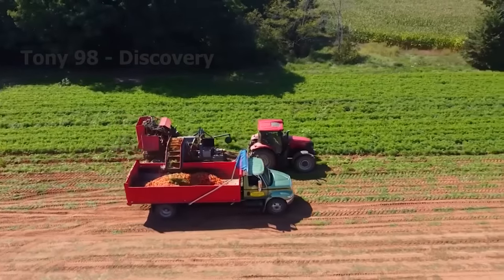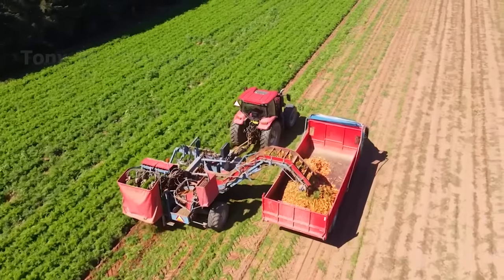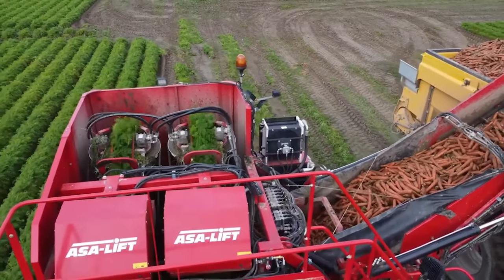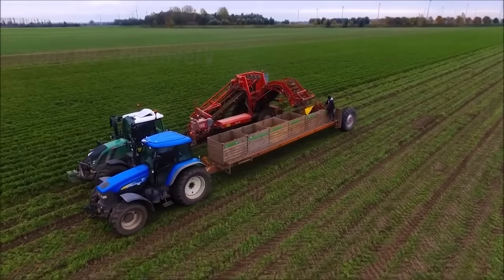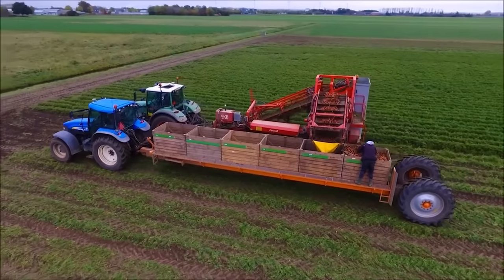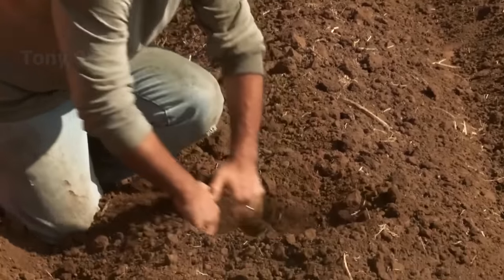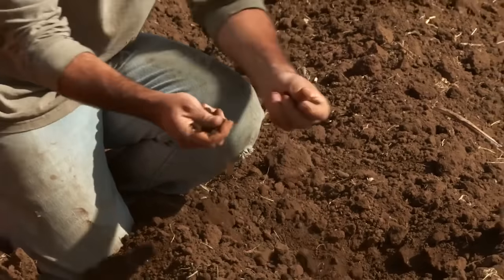Normally, when harvesting by hand, farmers will choose cool days to avoid the roots from overheating in the sun. After observing the crops, farmers realized that carrot roots were quite sensitive to soil compaction. Specifically, in areas where the wheel passes through the ground, tree roots are often difficult to grow downward. This also reduces the yield of carrots. Therefore, in the first three to four weeks, farmers often limit moving equipment into carrot fields.